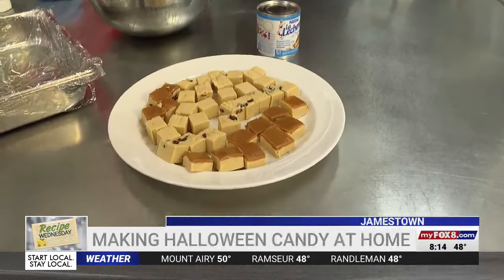We're starting with a favorite of mine: pumpkin fudge. I'm so excited about this. Chef Michael Dowd is showing us how to make it — pretty easy to do at home. It is quite easy, yes.